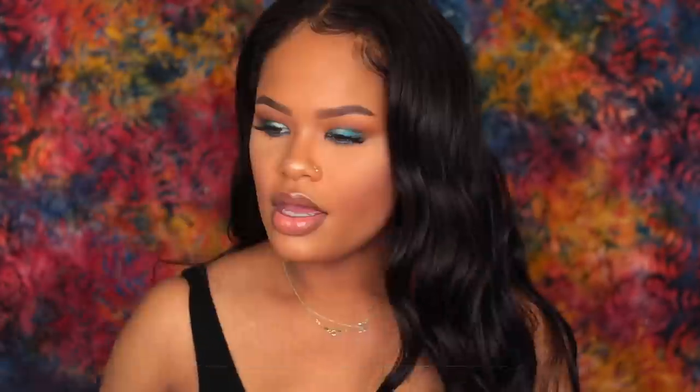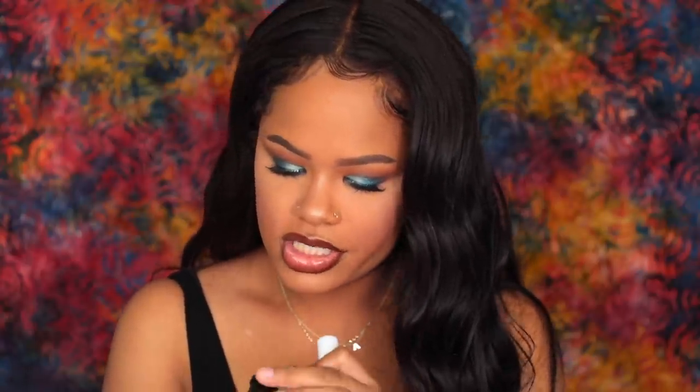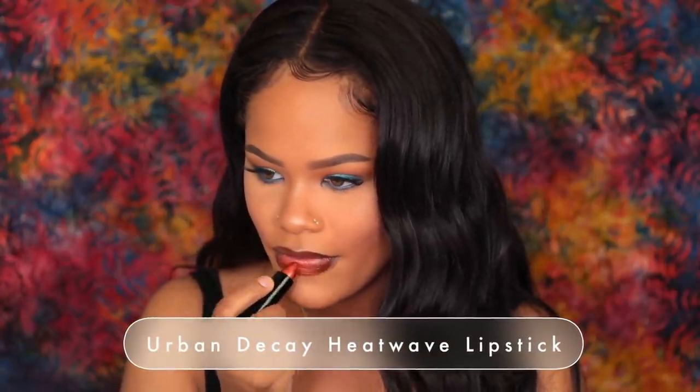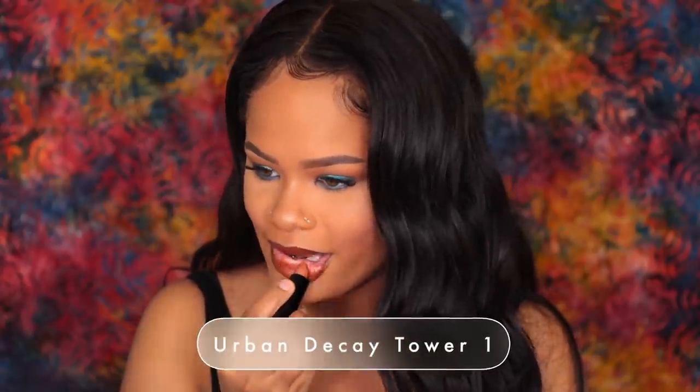I wish my cheeks were oily — that sounds weird — but I feel like the highlight sticks so well on my nose because my nose has some oil to it, versus my cheeks which are dry. For lips, I'm using Chestnut by MAC, but I don't want it to be too dark so I'm going to put it on then blend out my lips. I'm also going to take my finger and put a little highlight right there. Then I'll use these two Urban Decay lipsticks — one shade is called Heat Wave, which is a bronzy, orangey shade, and there's a shade called Tower One. I don't think it'll show up too much but I feel like it'll make a slight difference.